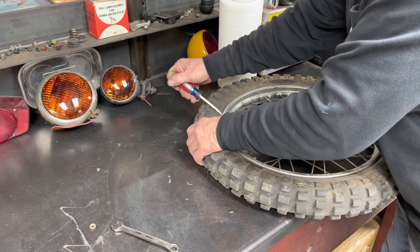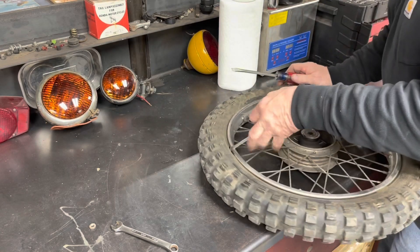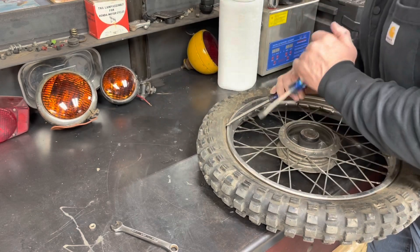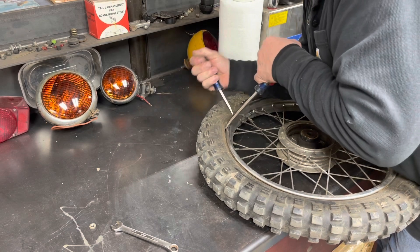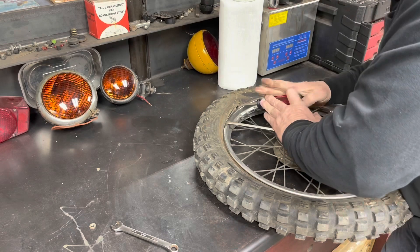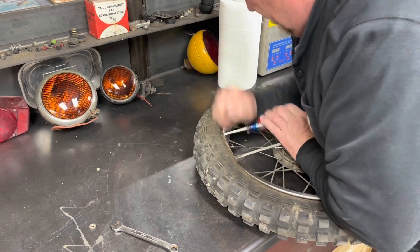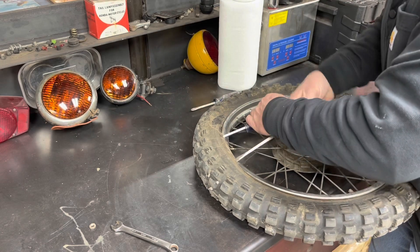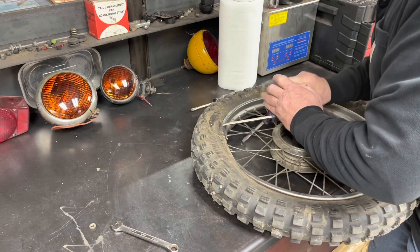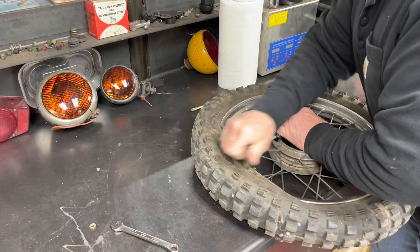We will probably poke a hole in it since I don't have tire irons and I'm going to use screwdrivers. I'm probably going to screw it up here. Not a sharp enough screwdriver. If I pull that one out, am I going to lose that? No, not too bad.